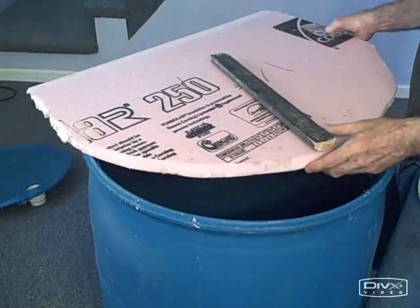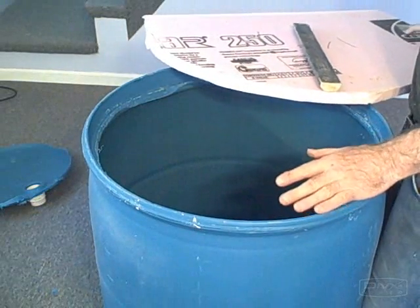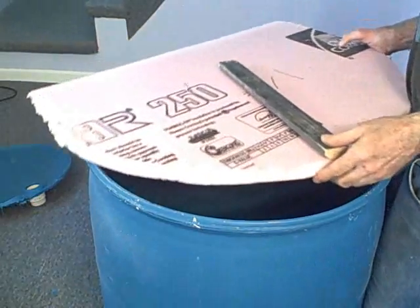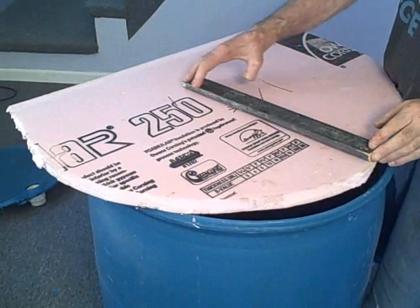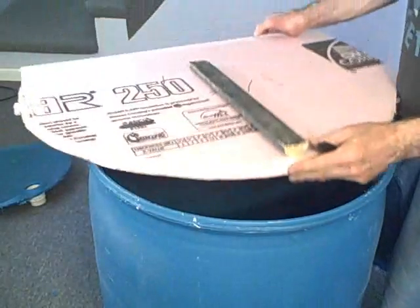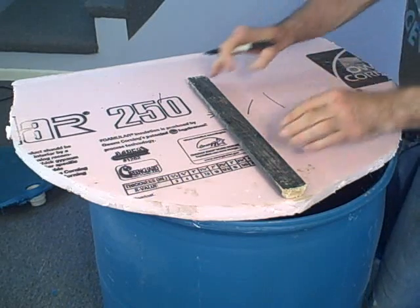But before we do that, I'm going to make a lid, because once this is filled with hot water it becomes volatile. We don't want to fill the basement with steam. Even though it's not at the boiling point, it's still going to evaporate pretty quickly if we don't put a lid on it. So we're going to make a lid out of styrofoam.